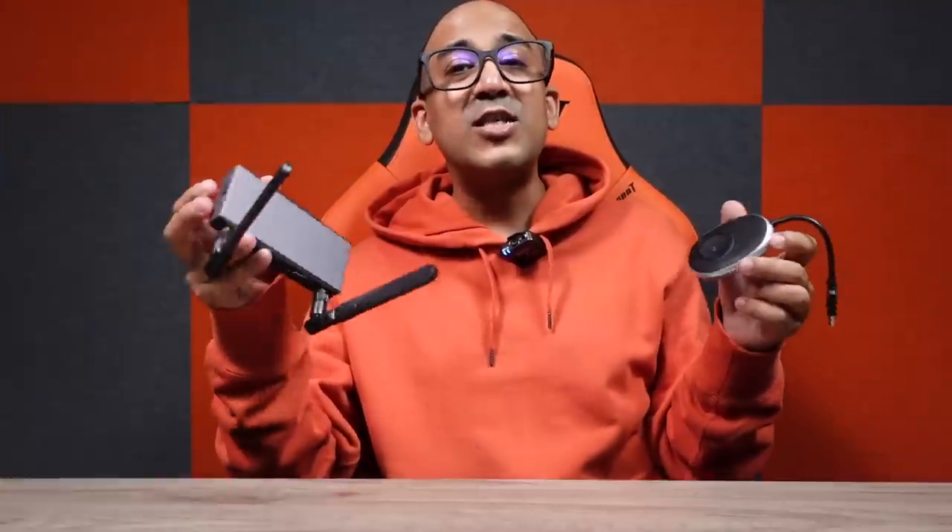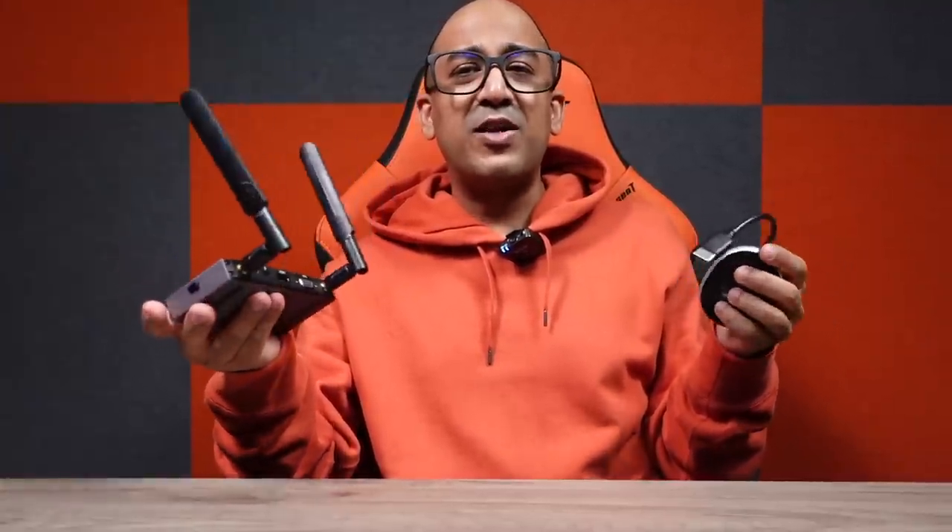This transmitter and receiver kit can be used to cast, mirror, extend, and share content across a wide variety of scenarios — meeting rooms, classrooms, hotel rooms, and office environments like ours where we share screens between team members. Since there's no lag, I can check everyone's work without any issue.